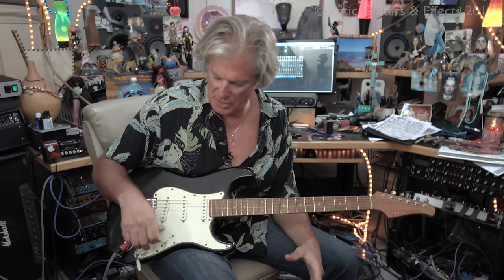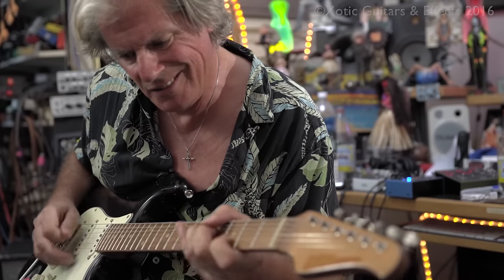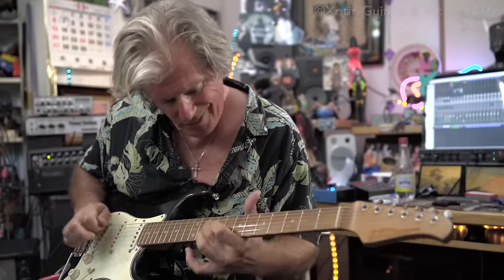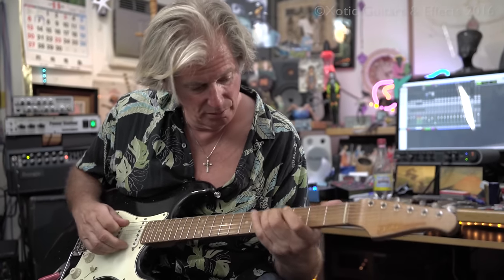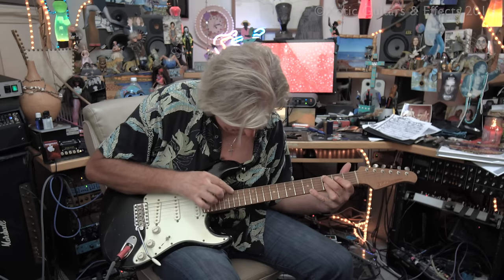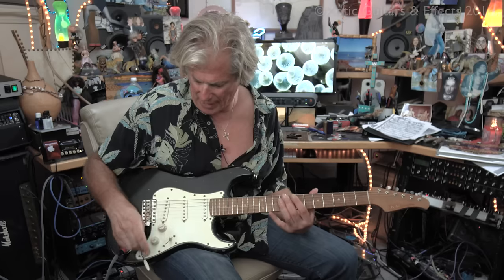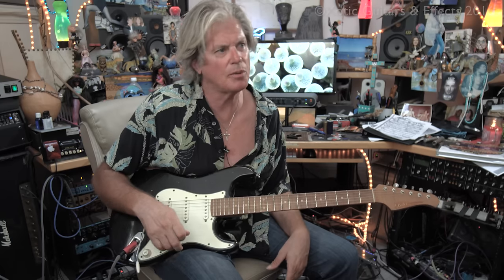This guitar has those basic positions. Then the neck position — that's how a neck position is supposed to sound. And then another position I hadn't been using a lot is the neck and middle together, because I haven't really had a guitar that sounds good in that position. But it used to be one of my favorite sounds — it's kind of the Robert Cray sound.